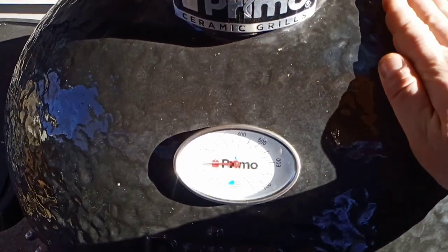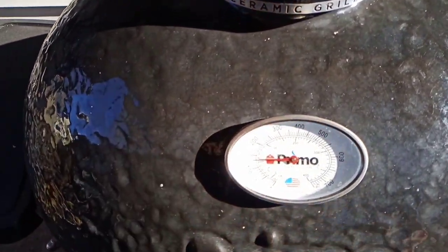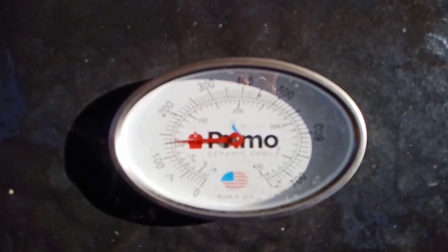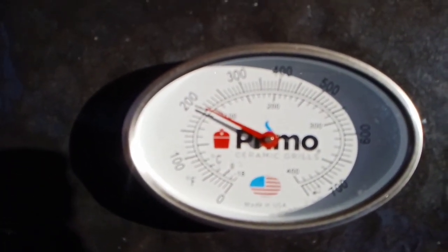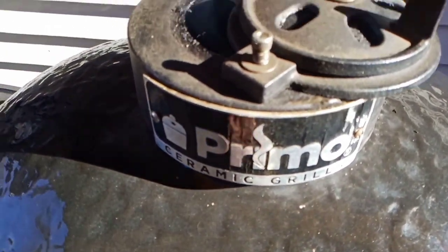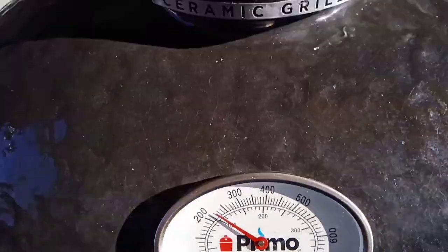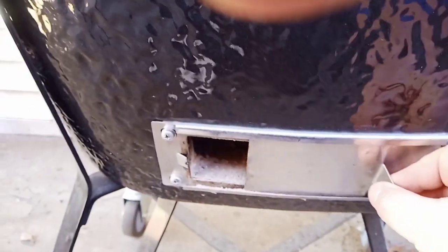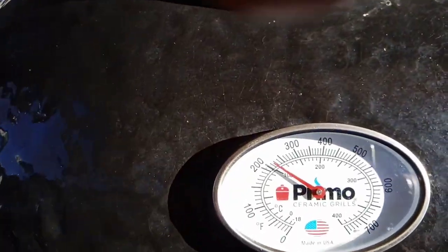Now that everything is in place and this thing is really getting up to temp, I like to feel the ceramic — you can feel the heat infusing into it. That way you know you're going to hold a constant temp once you get it up to that point. We're in the 200 range now, so we'll start tapering off those dampers and slow the heat down until we hit our target temp: 240. We're right at that 235-240 range, so I'm going to get those dampers closed where we need them. Close the bottom damper, just leave a little bit open, and we should stick right at 240.